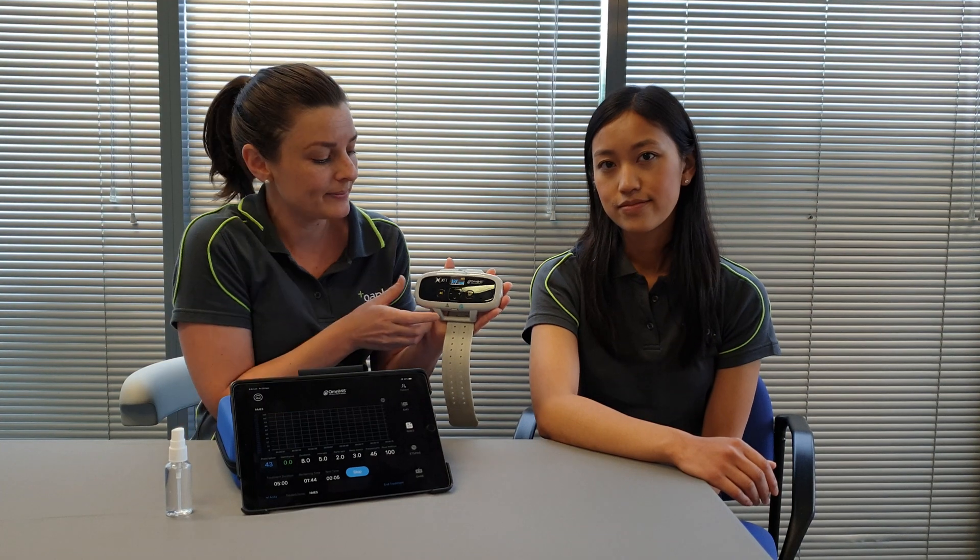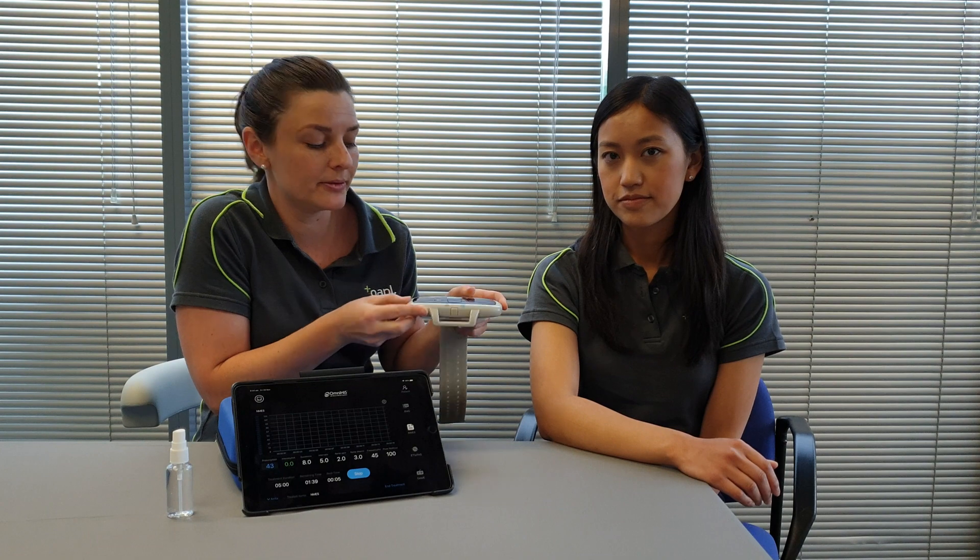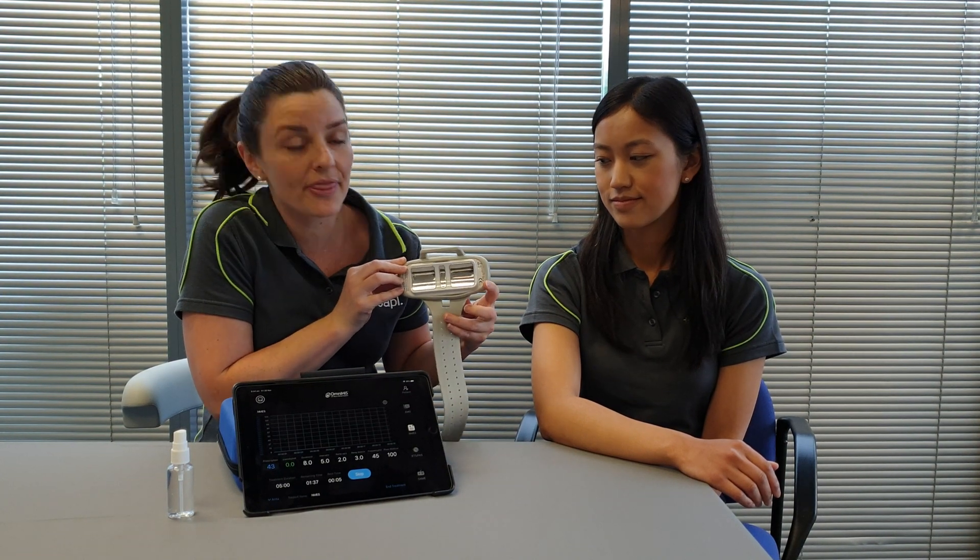You can see here that it comes with an LED screen for patients to read really easily, along with a selection of buttons, and here you can see there are three main stainless steel medical grade electrodes.